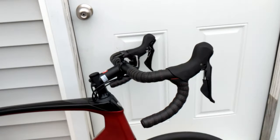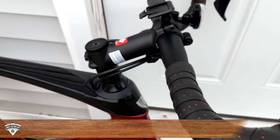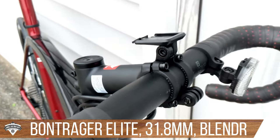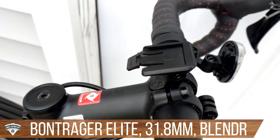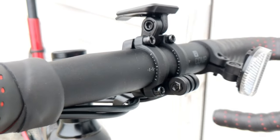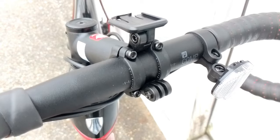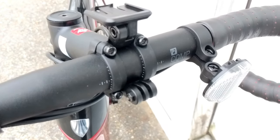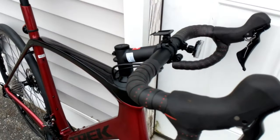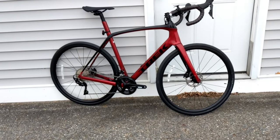The cockpit is Bontrager. You get a Bontrager Blender stem, which I really like because it allows different mounting points. You can see this one has a mount up top for a computer, and a lower mount as well. These mounts are actually GoPro standard mounts, meaning anything with a GoPro-style mount can be attached to the front end of the bike.